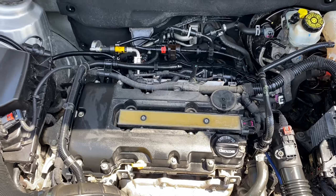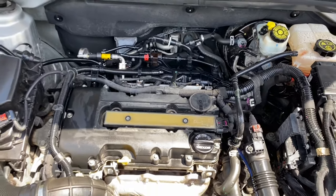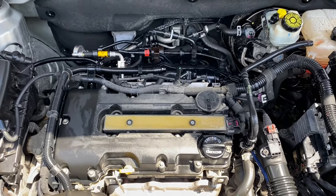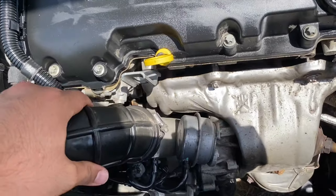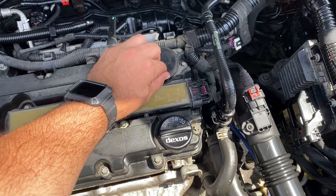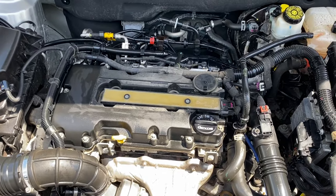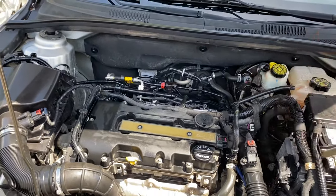I'm going to do the second part of the video when the part comes in and we'll replace it to see if the problem's been fixed. Before I let you go, double check your intake hose right here — usually this is broken or cracked, you might want to check that. There you have it folks — looks like my problem's right here. Once I get the part, we'll replace it. Hopefully that takes care of the problem; if not, we need to dig in a little bit more. Stay tuned.